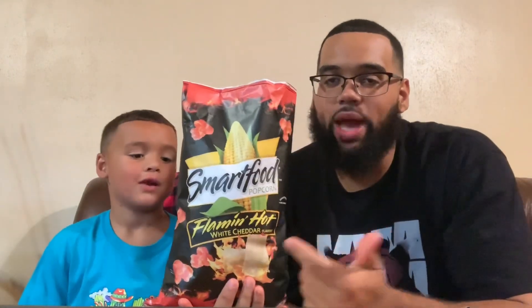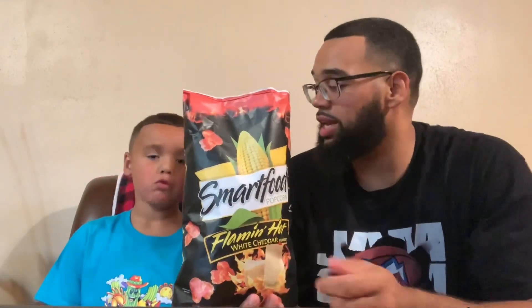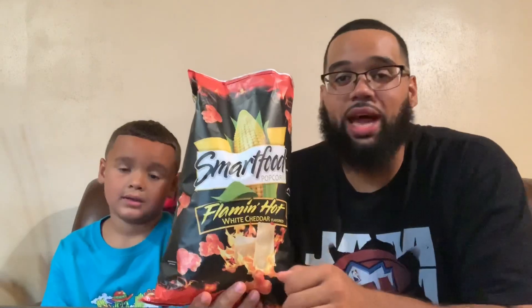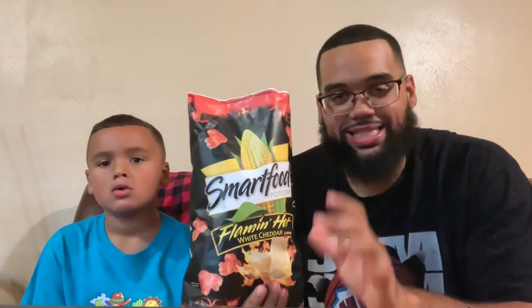Smartfood Flamin' Hot White Cheddar Popcorn — they were smart with the food. So what you thinking? You like it? Yeah. You will eat it again? Eat it with the water. Definitely need some water. I'm typically not a fan of hot or spicy foods. You definitely taste the white cheddar at first — that sharp, bold white cheddar taste. Then that heat comes, pow pow pow, kicking through. That's some good stuff. It's a nice balance of the white cheddar and the Flamin' Hot. I like that. I would buy these again.